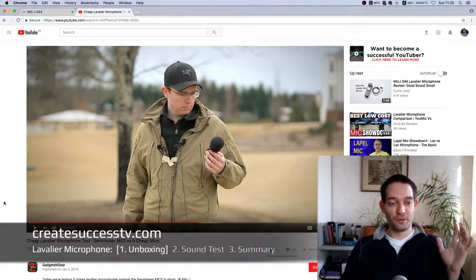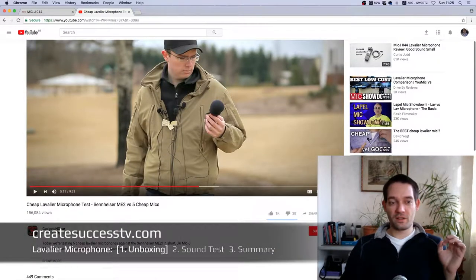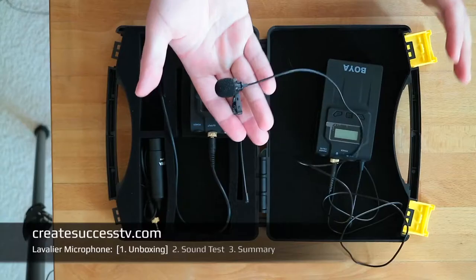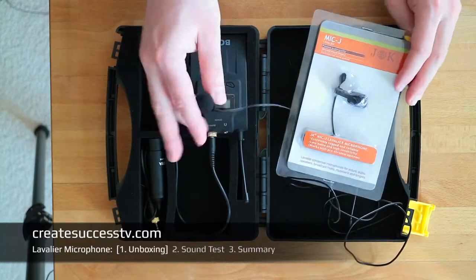After seeing the specs and watching the video, if you want to watch the microphone test I saw online, look up 'Gadgets and Gear' on YouTube and type in 'cheap lavalier microphone test.' He did test the Mic-J and it sounded really, really good. The stock mic has some inferior specs compared to the Mic-J.